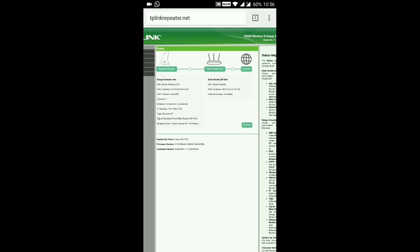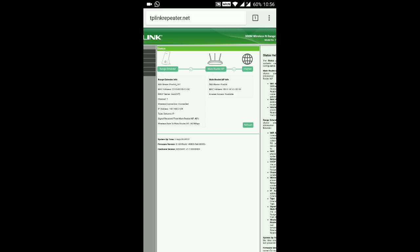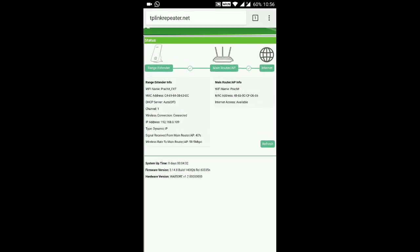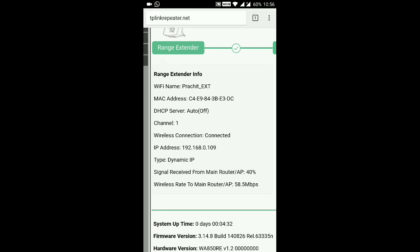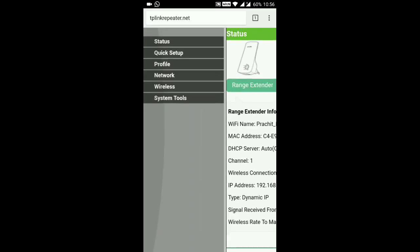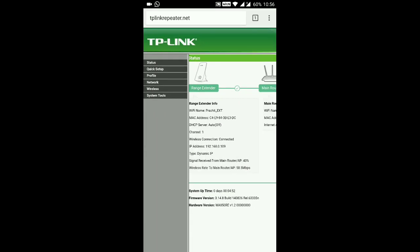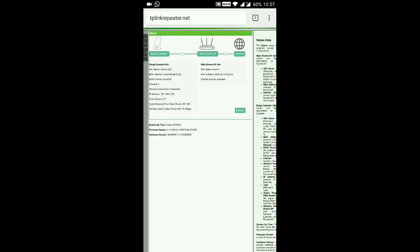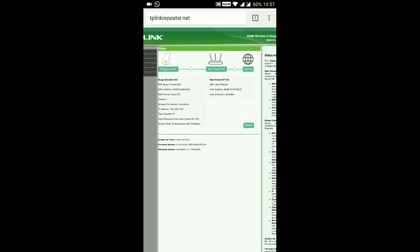The setup is now complete. The range extender is connected to the main router, and the main router is connected to the internet. The Wi-Fi SSID has been changed to 'Prachit_EXT'. You can change this from the profiles, network, and wireless settings. This completes the basic setup.